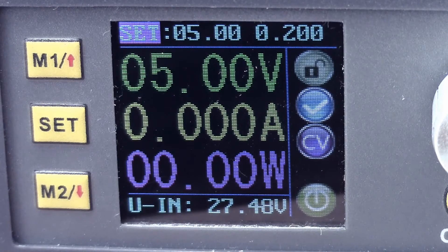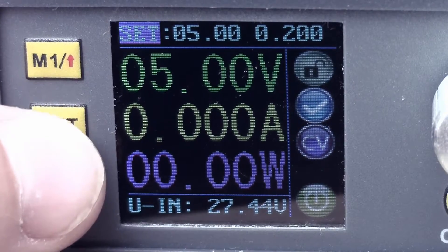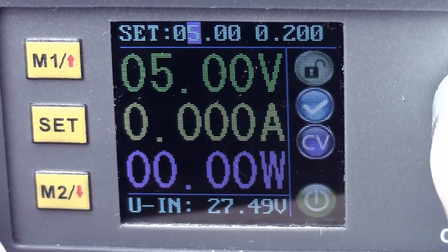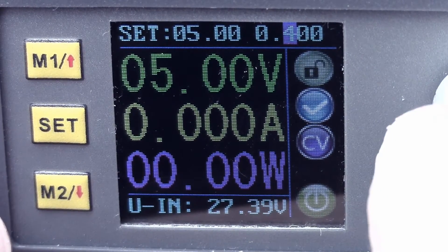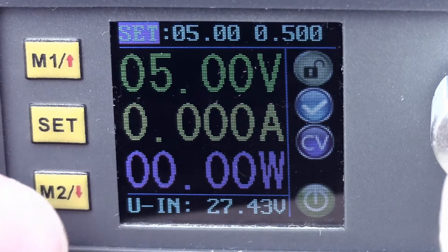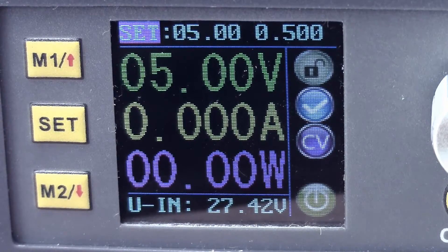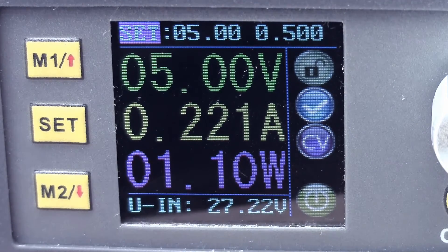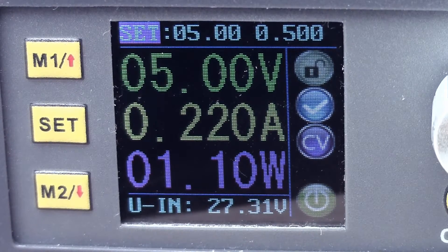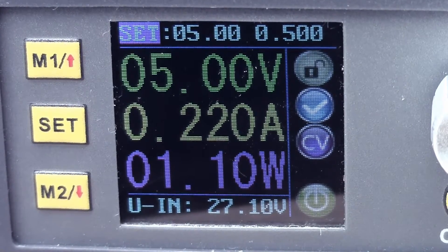Let's change the current limiting again — I'll make that 500 milliamps. I'll plug in my resistor again. There we go, and now that's constant voltage, doing 220 milliamps through that 22-ohm resistor.